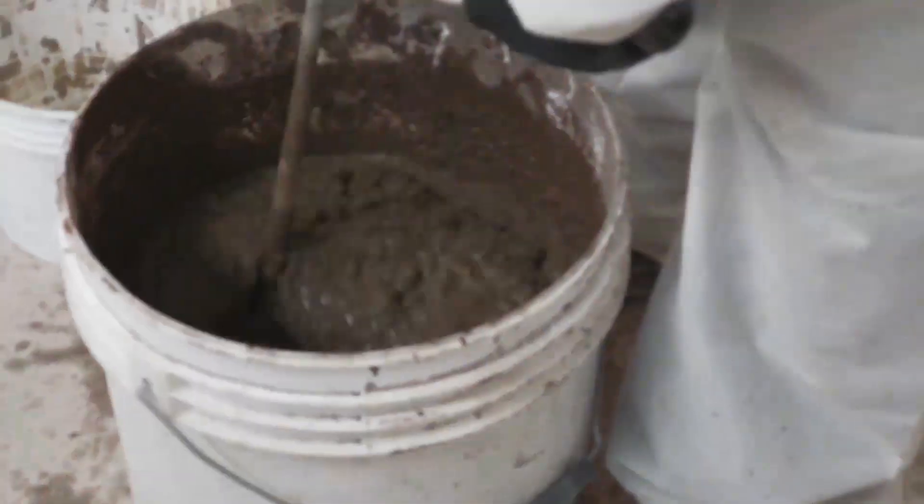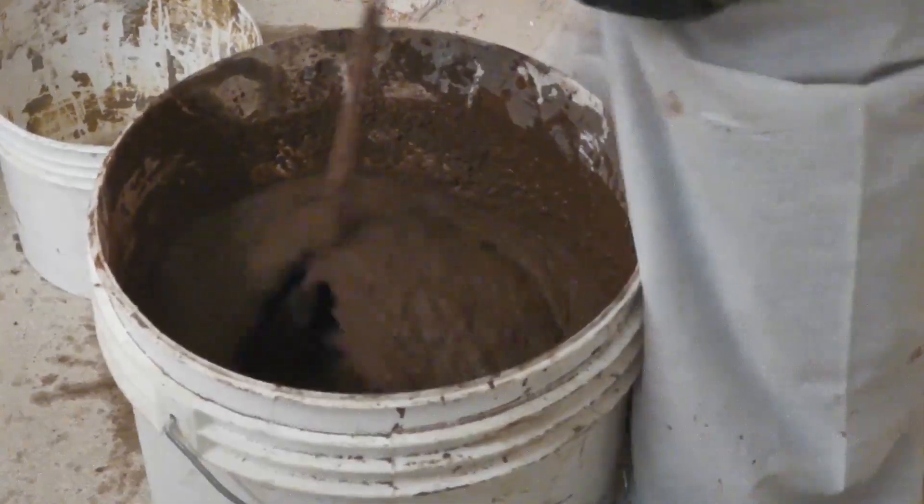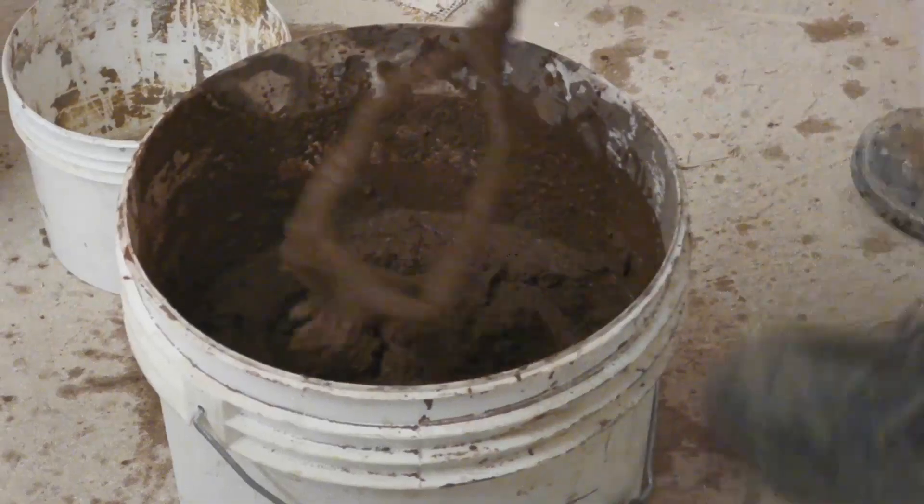Do not overwork it. The plaster can be applied by hand or by plastering machine. I'm going to cover the machine application in a moment.